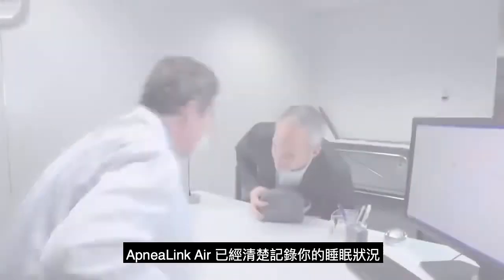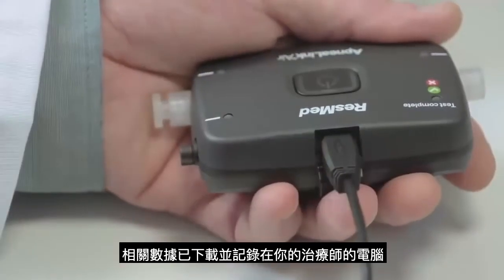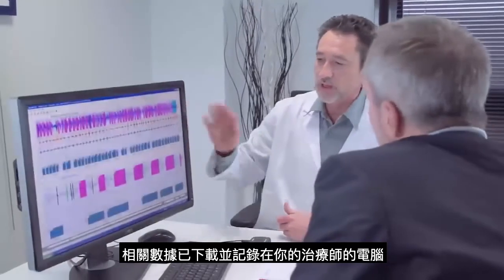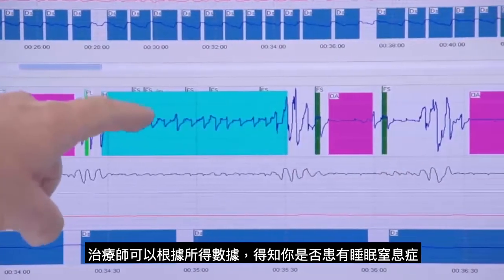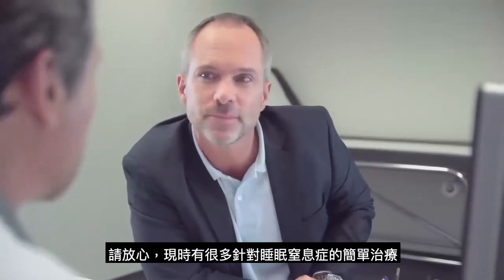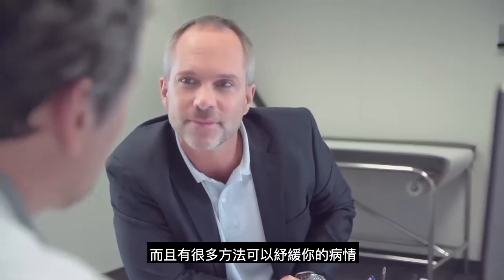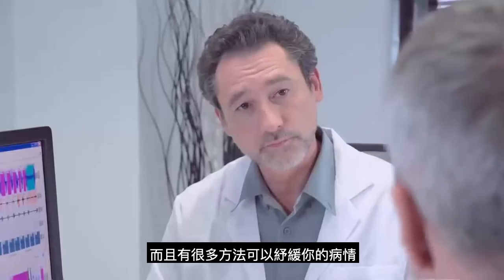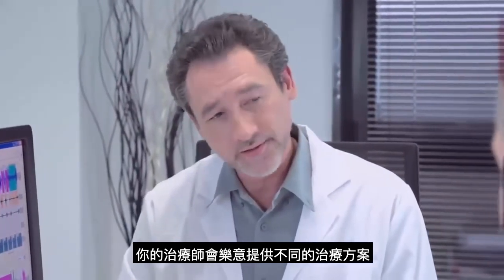The ApneaLink Air has now recorded a wealth of data about your sleep patterns. This data is downloaded and analyzed on your clinician's computer. Your clinician will be able to assess whether or not you are suffering from sleep disordered breathing. But rest assured, there are simple therapies that can be offered to treat these conditions and relieve you of the debilitating symptoms. Your clinician will happily tell you more on your options.